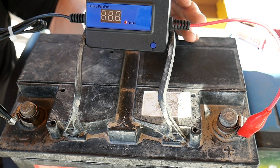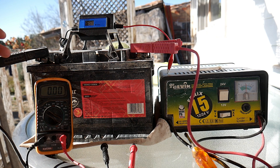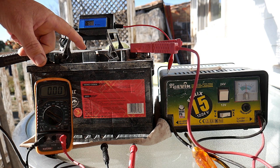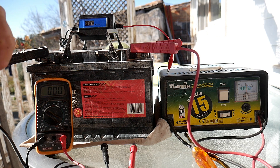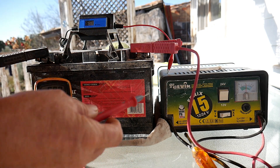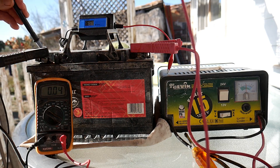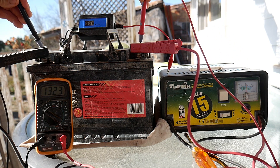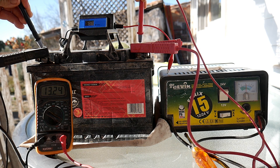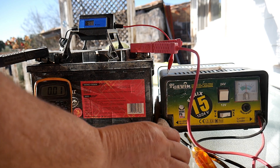I've completed one cycle, which lasts about six to eight hours, and I'm now charging the battery again. To see if there's a difference — before, it was jumping up to 16 volts while charging, which is not correct. Now let's check: 13.23 volts. That's quite good, much more normal.